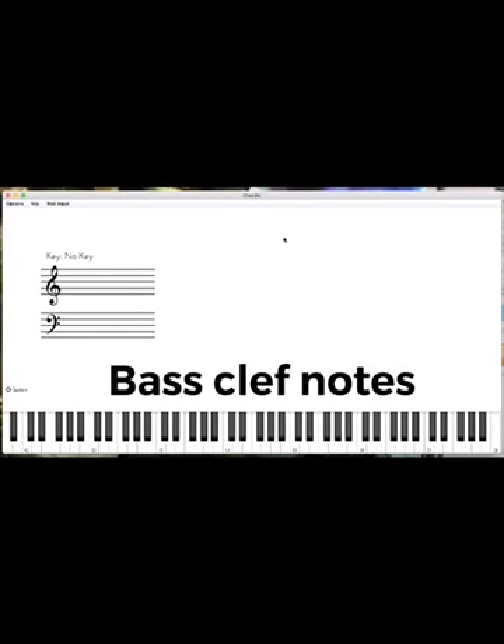Now let's get into the bass clef. The bass clef is going to follow some of the same rules. We're going to start down at this G down here in the bass clef — G, and a D, and a D, F, and an A. So what we say to remember this is: Good, Always, Do, Fine, Always.